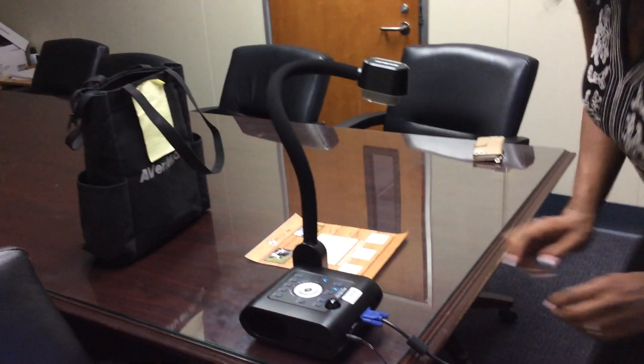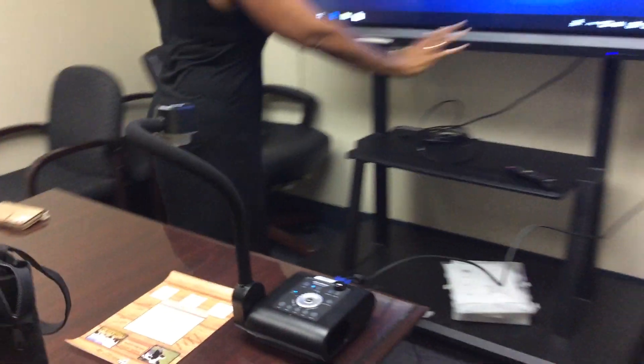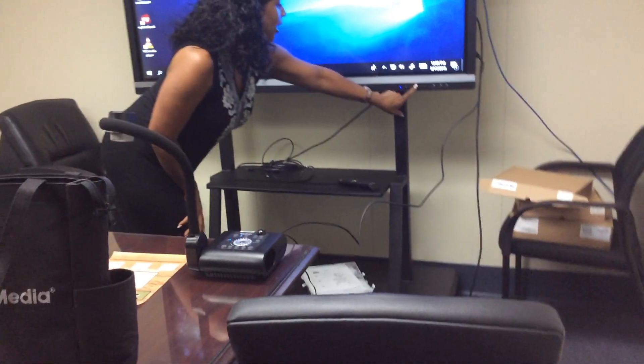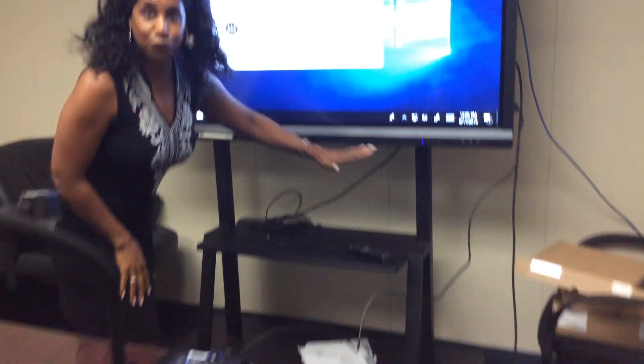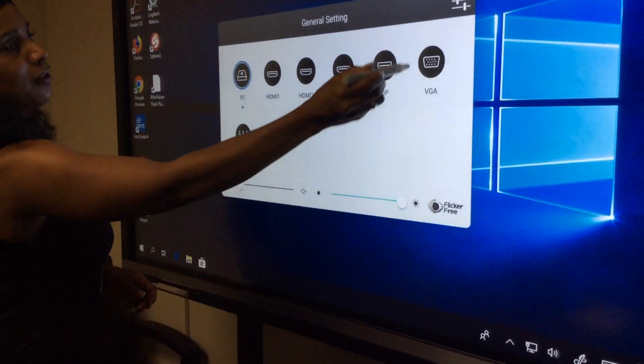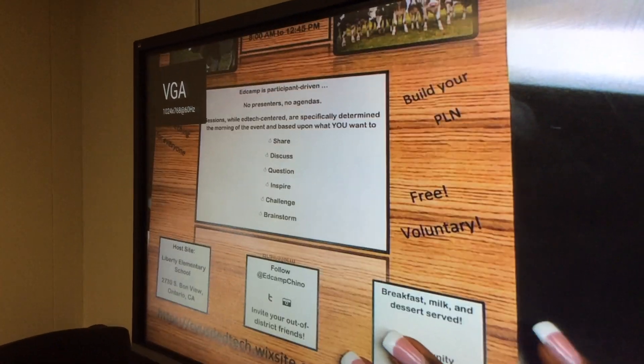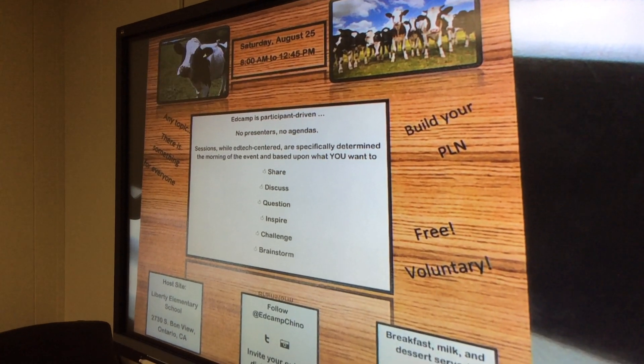Now it's connected. I'm on my Windows computer. To switch the source, I click on the gear on the actual frame of the ViewSonic and I'm going to change to VGA. My document camera is already turned on — I already powered that up earlier — and the image displays beautifully here.